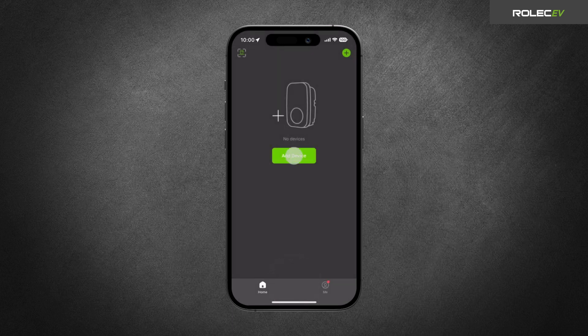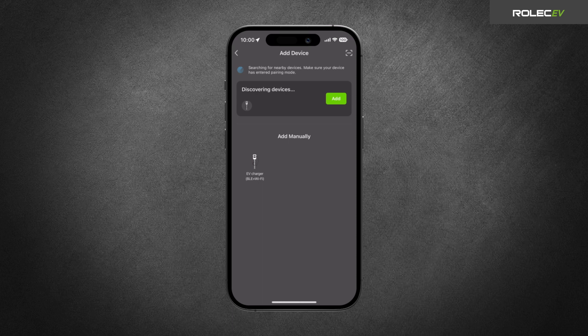Select Add Device. If successful, your charger will appear under Discovering Devices. Tap the Add button to continue.